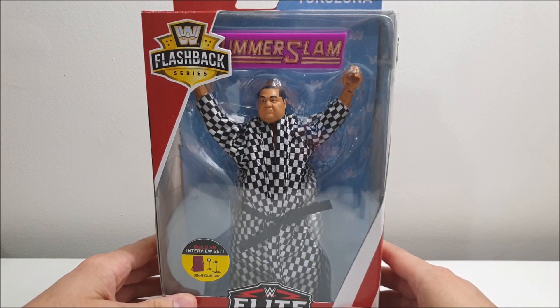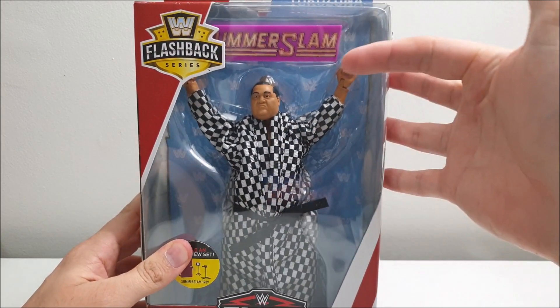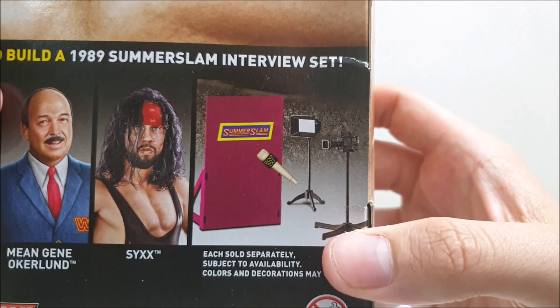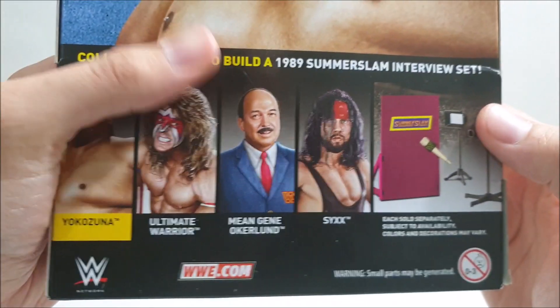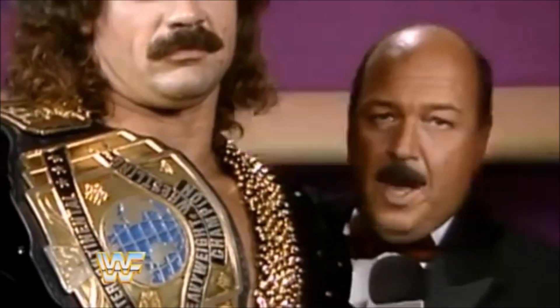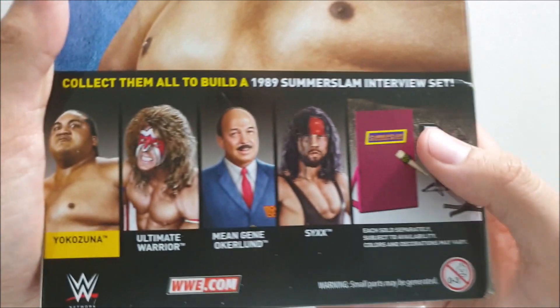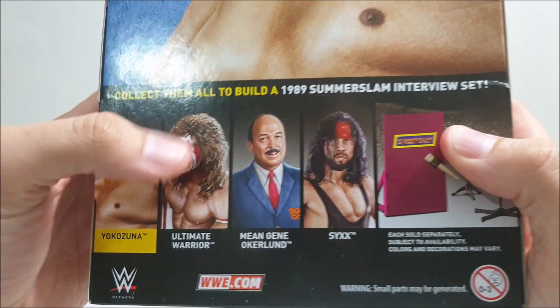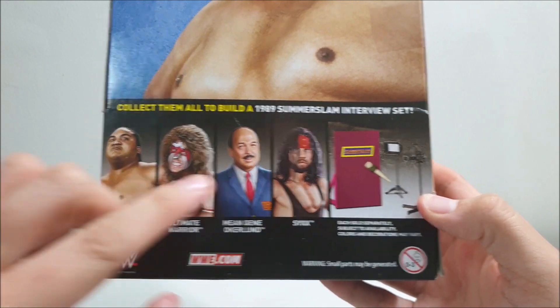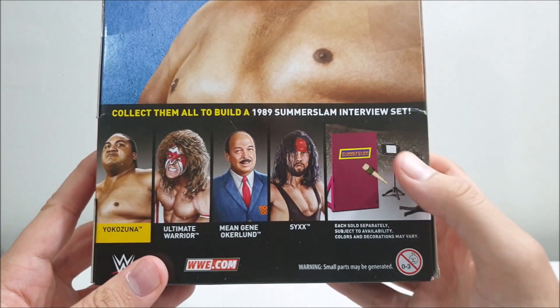Before we get stuck into taking a look at the action figures themselves, we've got to take a look at that packaging. So let's take a look at Yokozuna once again. Here he is in the Flashback Elite series. He comes with that SummerSlam sign. With that sign, you can actually build a 1989 SummerSlam set — the very famous set where Mean Gene Okerlund nearly went one-on-one with that exact same sign. Also in the series you've got Ultimate Warrior, Mean Gene himself, and Six — better known as X-Pac.